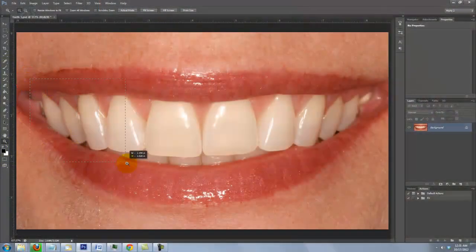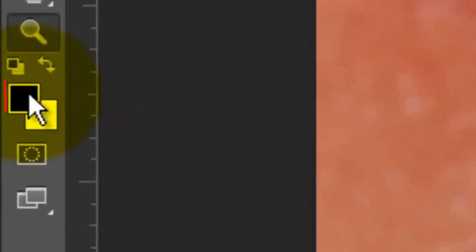Open your Zoom Tool to zoom into your image. Make sure your foreground and background colors are set to black and white, respectively. If they aren't, click on the small double box icon or press D. If the colors are reversed, press X.